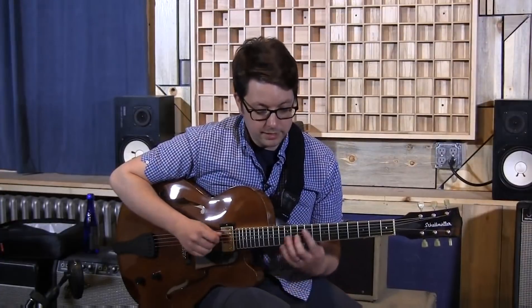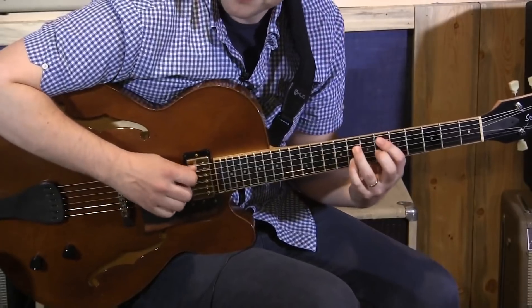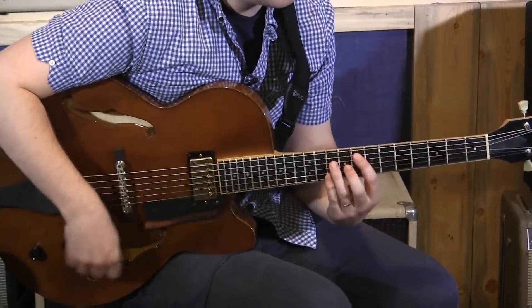When I'm comping in general, even if I take very basic chords, I can make it sound like there's more kind of happening.